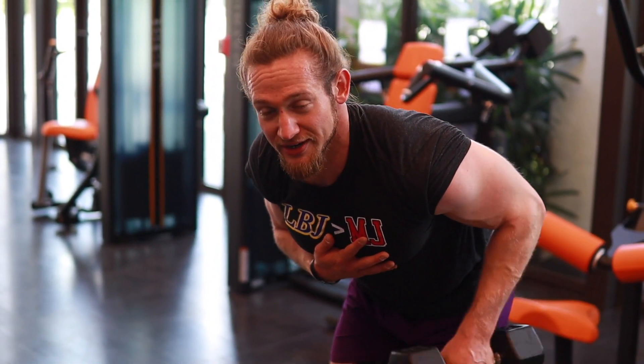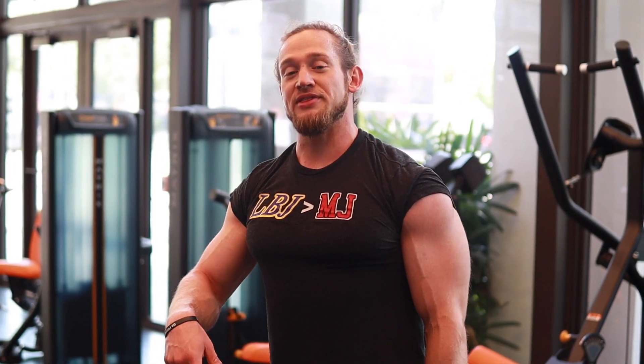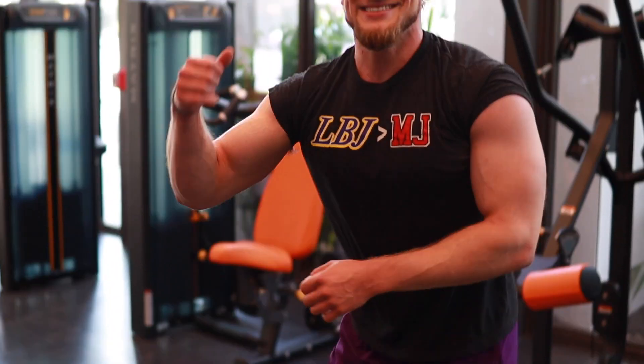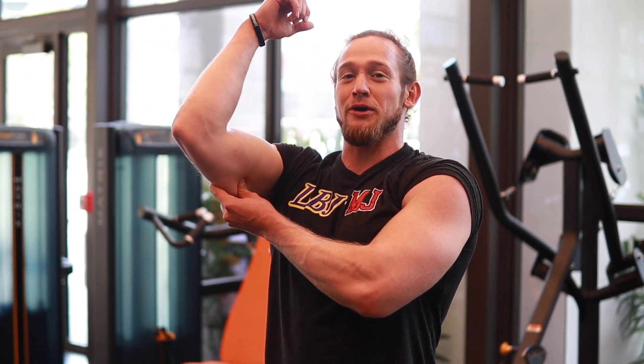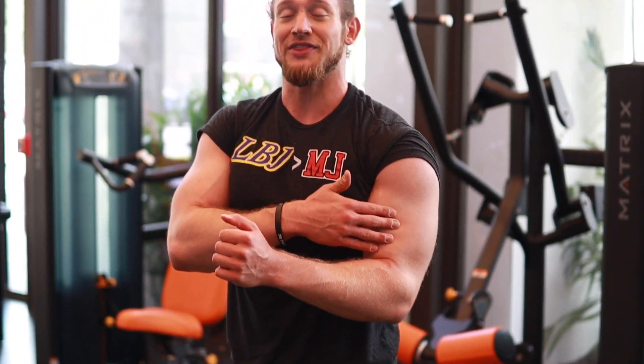Next arm superset: tricep one-arm kickbacks, 10 reps each arm, then dumbbell hammer curls, 10 reps. The reason we're doing two different tricep and bicep exercises: the overhead extension works the long head of your tricep — the bigger, meatier part. The kickbacks work more of the horseshoe part of your tricep. So we're hitting both parts of the triceps. Same with biceps — regular curls work more of the peak, the inside part, and hammer curls work more of the outside. That's why we're doing these two supersets, hitting the arms from more angles today.